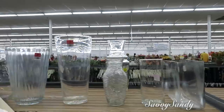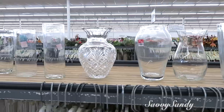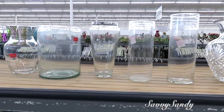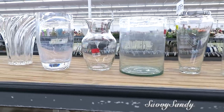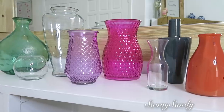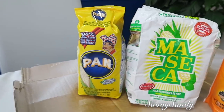Me toca ir a conseguir unos a la tienda de segunda mano, así es que vamos a escogerlos. En este tipo de tiendas hay diferentes jarrones, diferentes tamaños, y quise escogerlos aquí porque son mucho más económicos, a $2.99 o $3.99, y son muy bonitos. Como vamos a experimentar, escogí estos. Algunos ya los tenía en casa porque los había comprado en la tienda de segunda también.